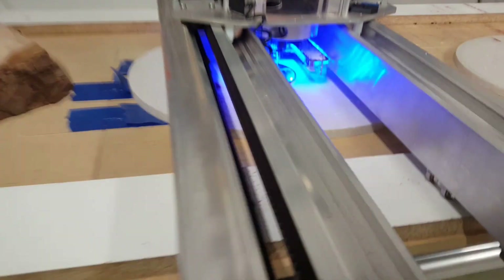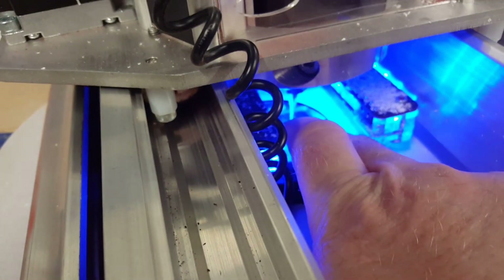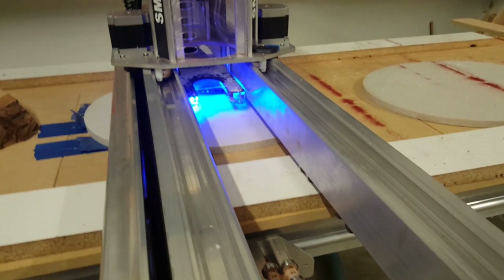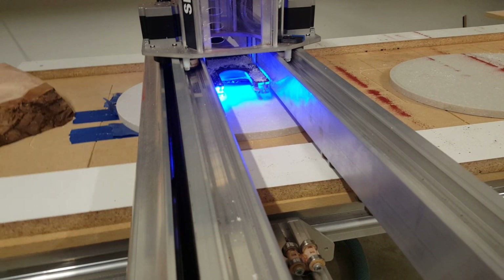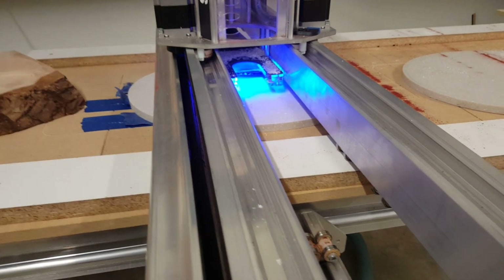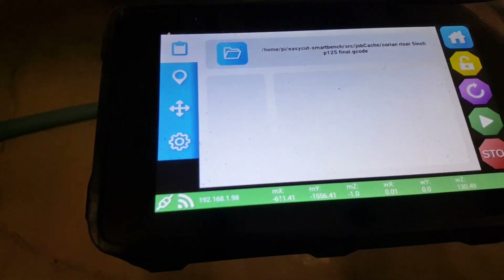I'm going to touch off the tool. I always orient the machine to the part level first so that when I touch off the tool, I don't have to wait for it. My tool was already down there so I could get to the crosshairs I had drawn on the center of the piece — it's hard to see because it's blue on blue. I'm using some sink cutoff ovals that I get for free from one of the shops that does commercial work around here. I've centered it up, touched off the tools, and we should be good to go. The job loaded is Corian Riser — I think this is going to be my final iteration.